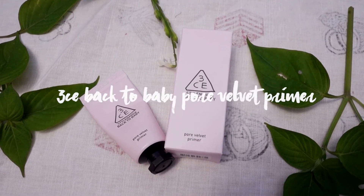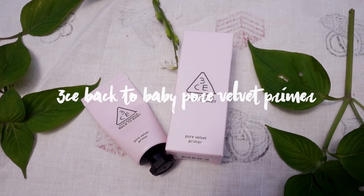Moving on to the next product: this is the 3 Concept Eyes Back to Baby Pore Velvet Primer. The first thing I like about it is that it's not silicone-y. If you know me, you know I don't like silicone pore filler primers. It's a very cream-based primer, which I like, and it smells good — like a powdery smell. I love how it feels on my skin. It applies like a cream but gives you a pore filler kind of texture when it's on, with a velvety finish. I love this primer already.